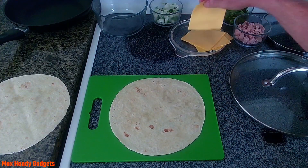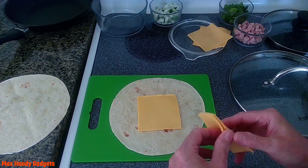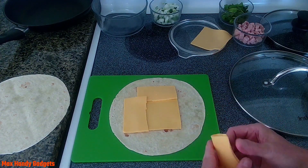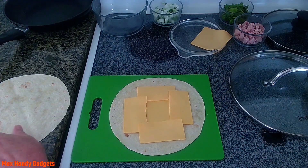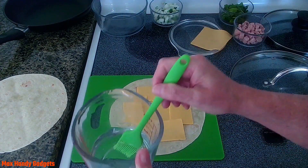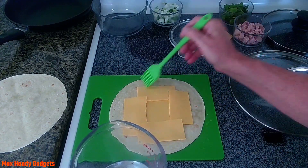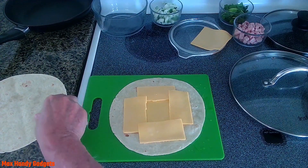We're gonna put some cheese on the bottom tortilla — just regular American cheese. I'll put an extra piece up here, one over here, and do the same on the other side. That's gonna make it taste really good. There's gonna be a crust with the cheese, and we might add a little more. Now we need to wet our edges a little bit — a little bit of water, or you could use egg wash, whatever you want.